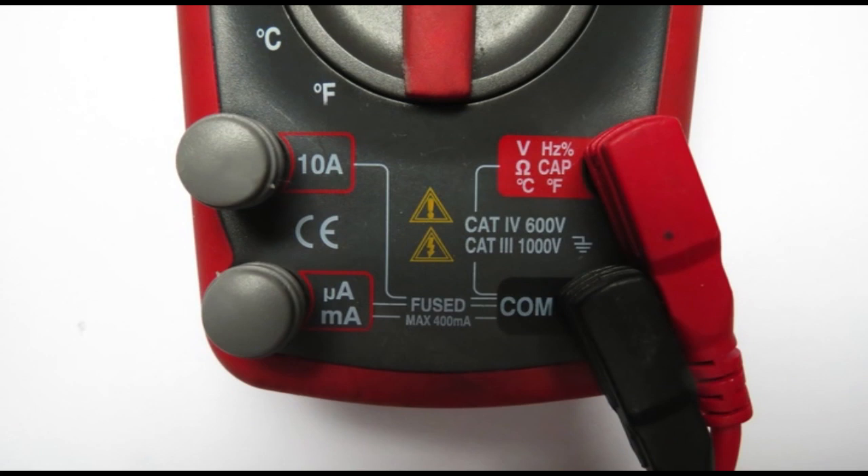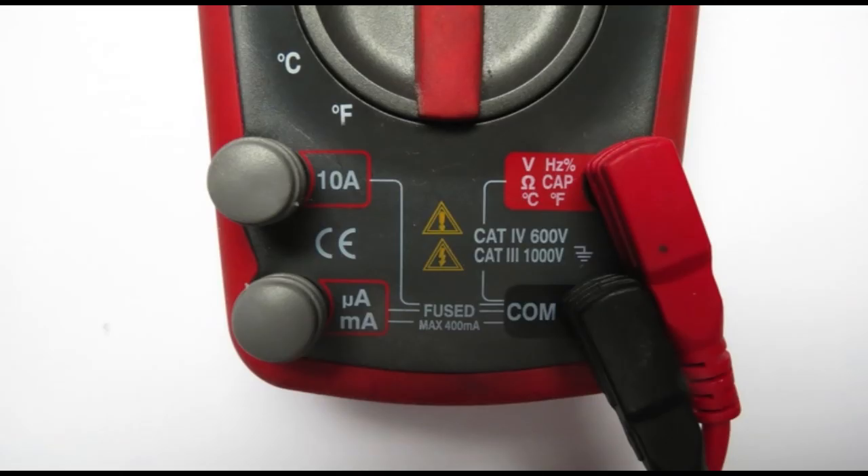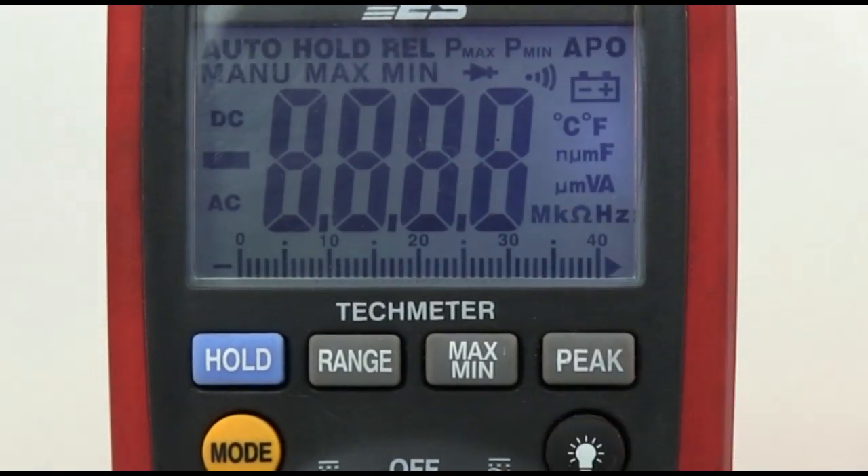The TMX589 Tech Meter is a CAT 3 meter with an IP67 waterproof rating. It's ruggedly built to withstand harsh conditions and has a backlight for dark locations. The maximum voltage rating is 1,000 volts. The large backlit polycarbonate screen provides easy viewing in dark spaces and scratch resistance in harsh environments.